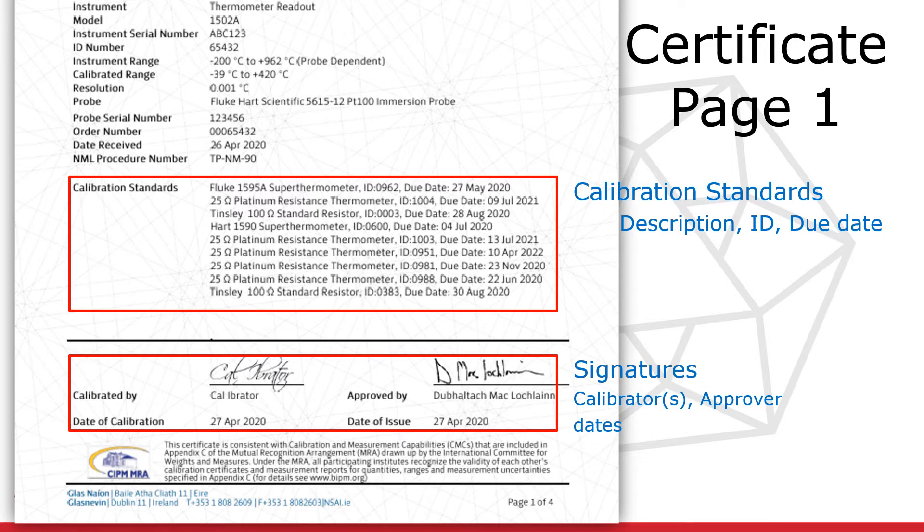Underneath are the calibration date and the date on which the certificate was issued. The issue date may be several days after the calibration date as it can take some time to compile and review the certificate.